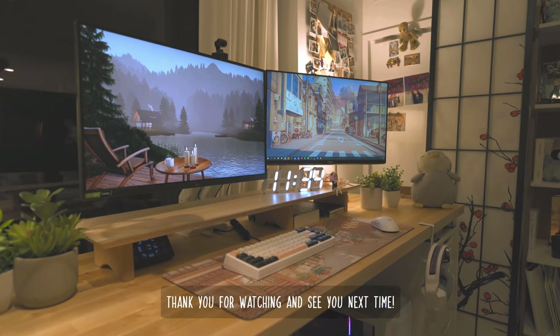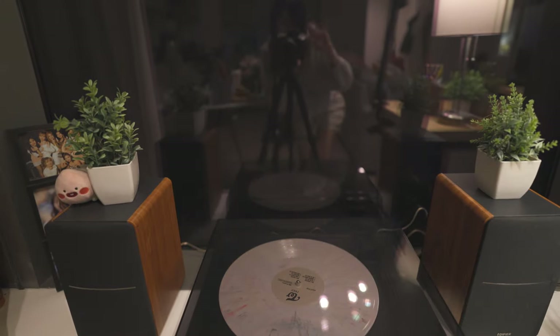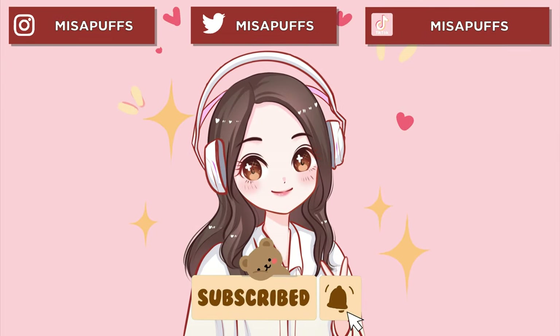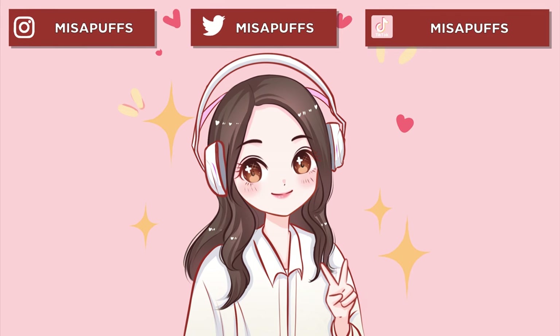Thank you for watching, and see you next time. Bye!